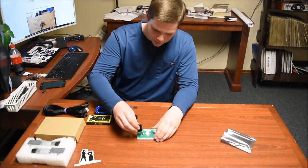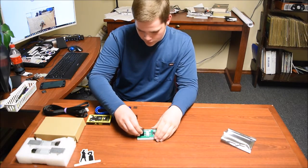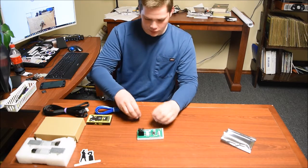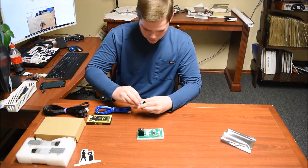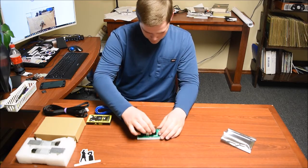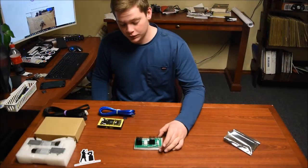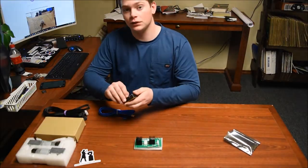You're going to lay it right on top of the piece right here, very carefully. And then the other one — perfect. Now that we have the heat sinks on the Arduino, we will attach the Arduino to the shield.